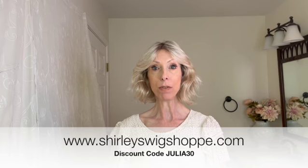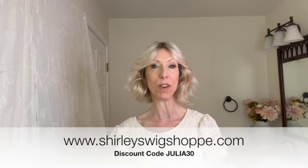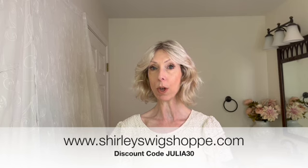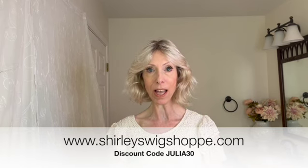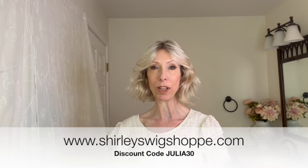I have left a product link in the video description box where you can click and shop at shirleyswigshop.com. Be sure to use my discount code JULIA30 to save 30% off this gorgeous Envy style and most wigs and hair toppers at shirleyswigshop.com. Thank you so much for watching and supporting my channel. Take care — bye-bye.